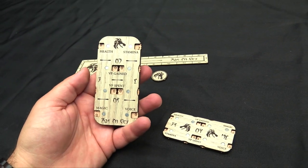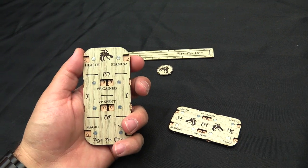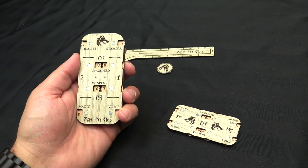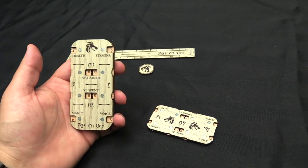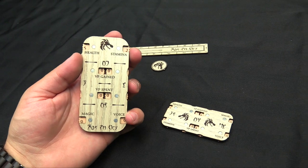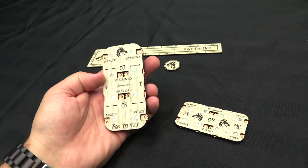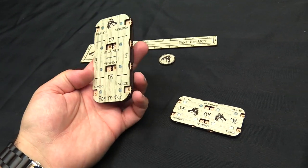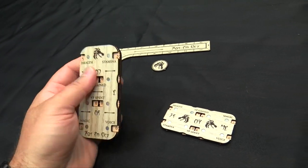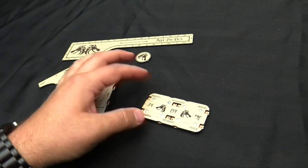Being able to track both on one dial is super handy. For each hero — you've usually got a primary hero — you get one for health, stamina, magic, and voice. So whatever they're doing, spending stamina to boost their powers, how much damage they've taken, and of course their magic and voice will both refill. The voice fills up, the magic fills up, and then you drain it out when you use your powers.